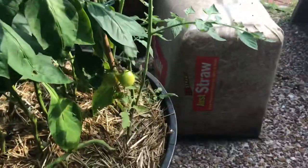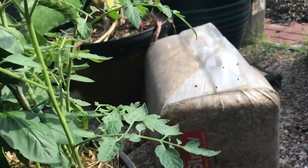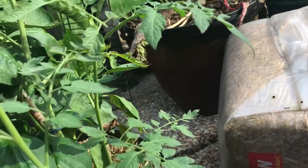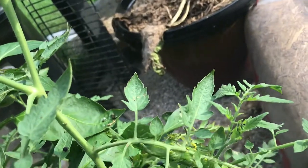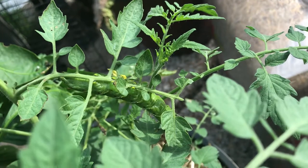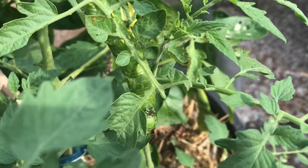I started seeing some branches starting to disappear. So we're hunting and we're looking... and well, what do you know — can you see him? There he is, just chomping away, enjoying himself. Matter of fact, he's kind of still right now because he knows I'm here, but there he is.